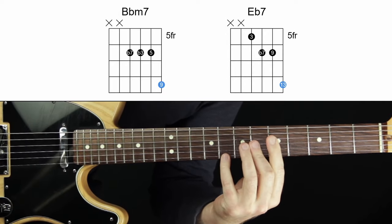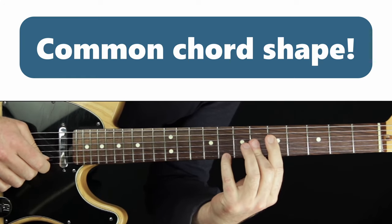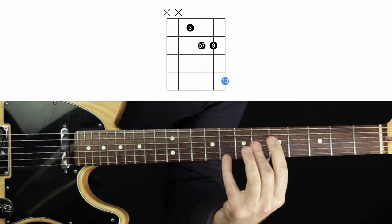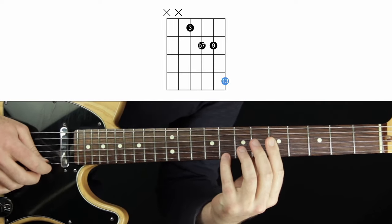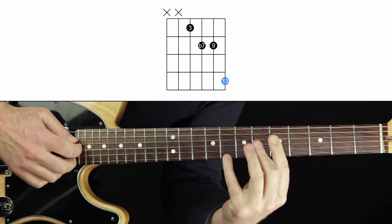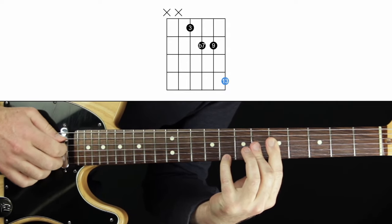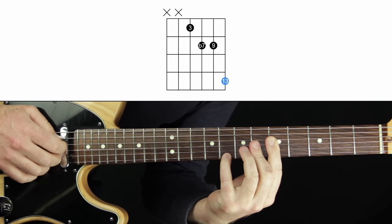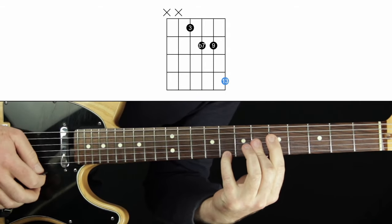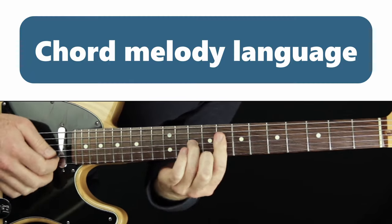I've talked about this elsewhere in the series — there is a lot of vocabulary, but I try to systematize it as much as I can. Whenever my melody is on the top string, the harmony is a dominant seventh chord, and the melody happens to be the sixth of that chord — anytime that situation arises — I'm always going to use this shape. It's one of my favorite shapes and sounds. It can be used for several things, just like we saw different chords sharing the same shape. These shapes become resources for the rest of your life.